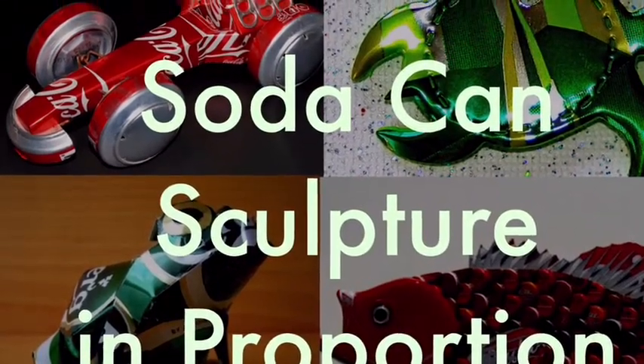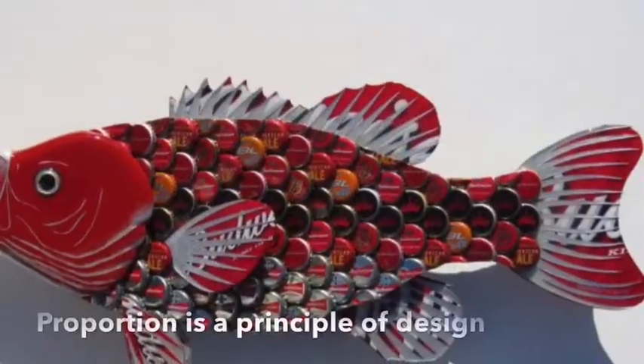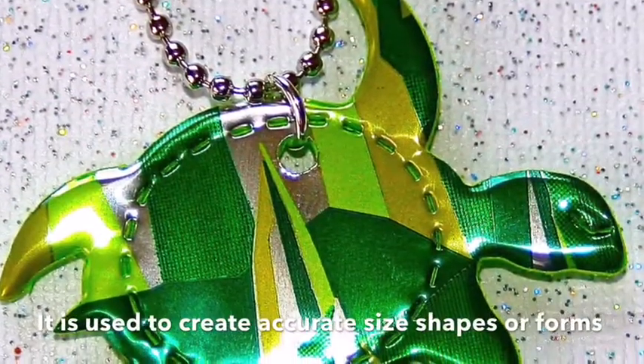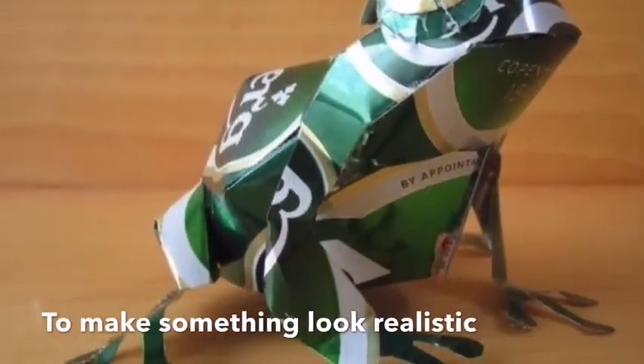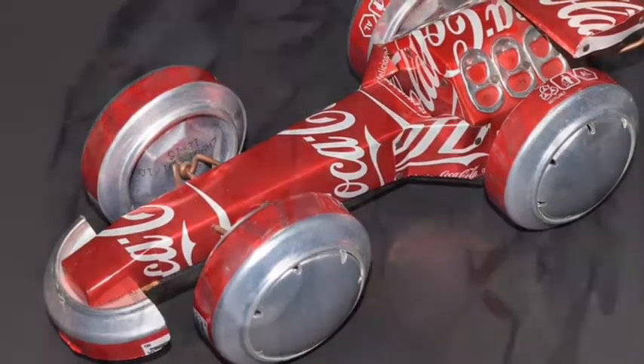Hey everybody, Mrs. Buehler here. This is our next project — it's called the soda can sculpture using proportion. Proportion is a principle of design and the next principle we're going to jump into learning more about. Typically when someone says something is in proportion, it means that the sizes are correct or accurate.